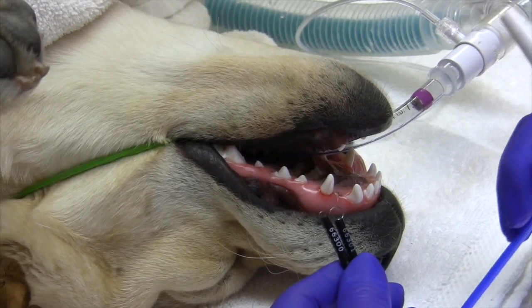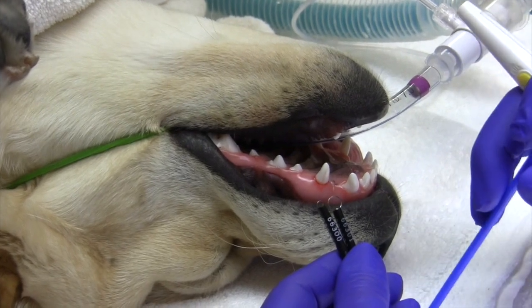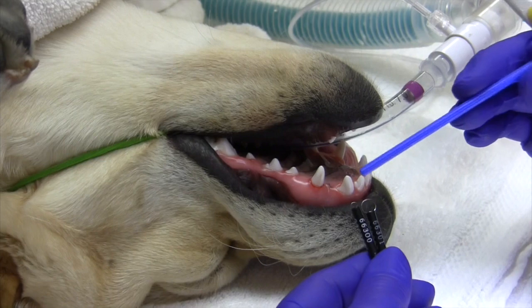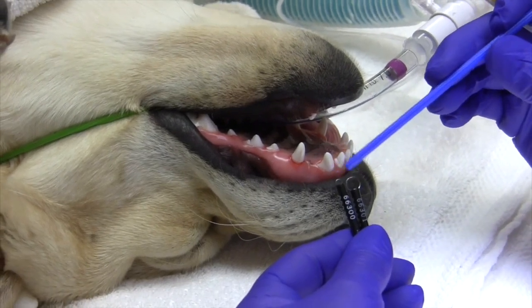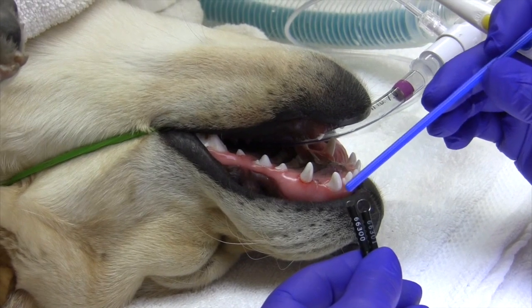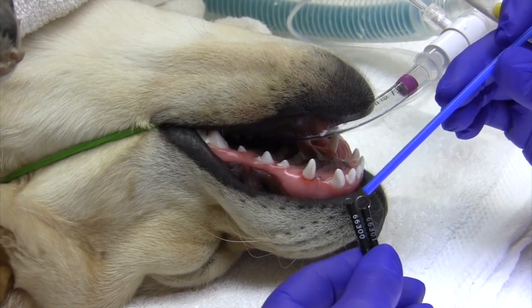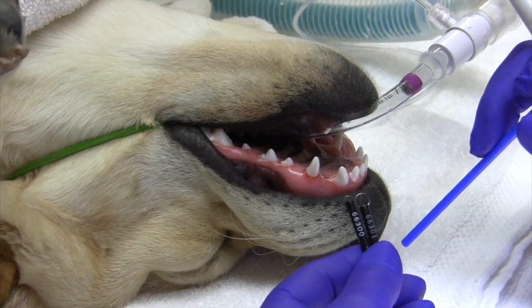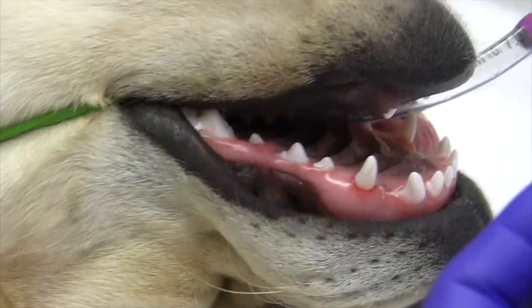We're going to see if we can do a gingivectomy to create a ramp similar to an incline plane, using our electrosurgery as well as our round electrosurgery loops. I'm going to start with a small loop, then graduate up to a medium loop to contour it the way I want it.